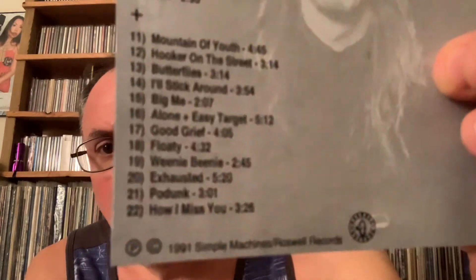I'm no expert on this material — I just know what was on the original release. It was easy to find this stuff on YouTube four or five years ago. I compiled the package and found these extra tracks. I don't know much about Mountain of Youth, Hooker on the Street, and Butterflies — but Butterflies is such a cool track, it sounds like something that would have been on Pocket Watch.